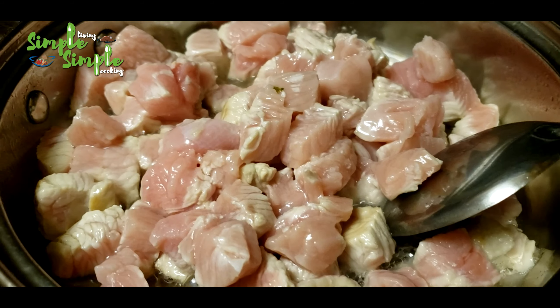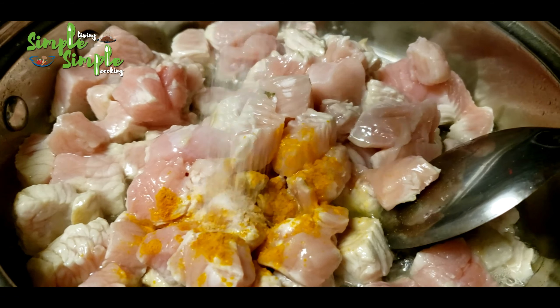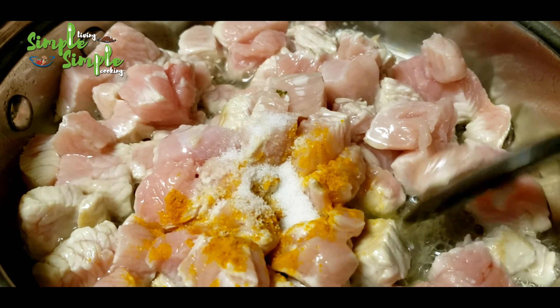After some time, add one teaspoon of turmeric powder and two teaspoons of salt, mix it well, and cook for some time.